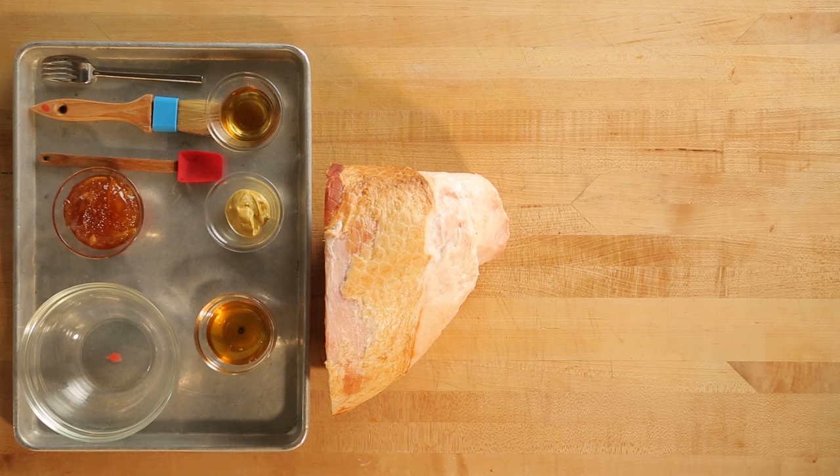Of course there are a few other steps along the way, but they're all totally manageable. You will not eat anything tastier the entire holidays, and you will not make anything easier. So here's how to do it.